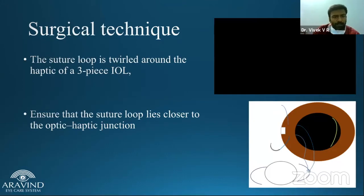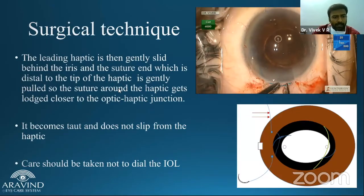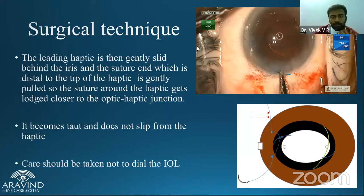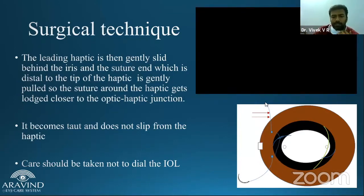The most important part to know: when the leading haptic goes inside, in a single haptic iris fixation case, the suture is gently pulled so that the haptic gets noosed around at the optic-haptic junction. Which suture to pull? It is the suture which is away from the haptic tip. When you pull this distal suture, it automatically gets noosed around the optic-haptic junction.